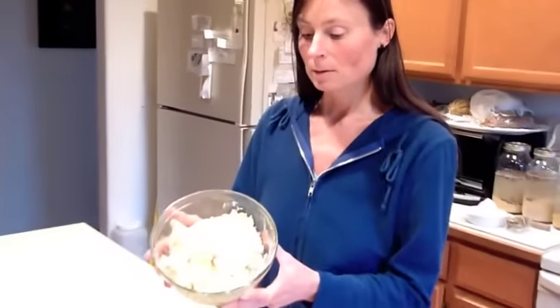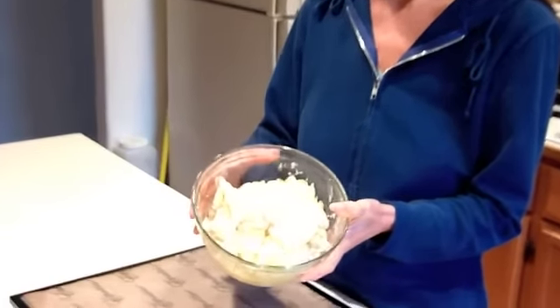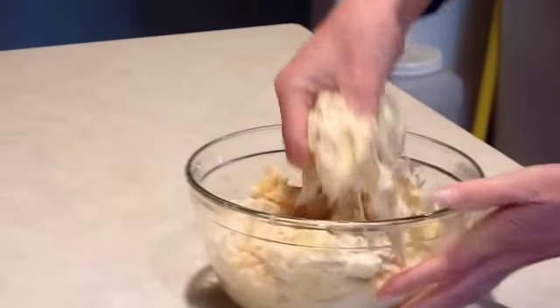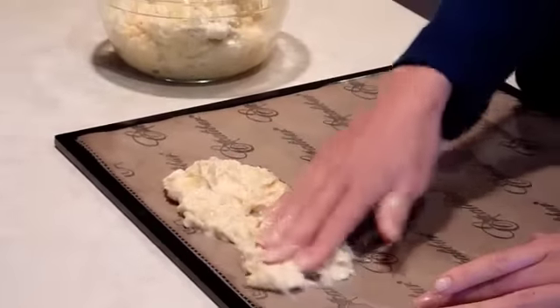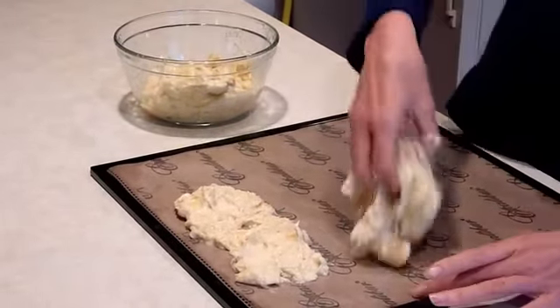To dehydrate it, it's so easy. Here's all the durian we took out of the shell — we removed the little seeds — and now I'm just going to take the pulp and spread it on the teflex sheet. That's it! Look at that texture, isn't it just amazing?